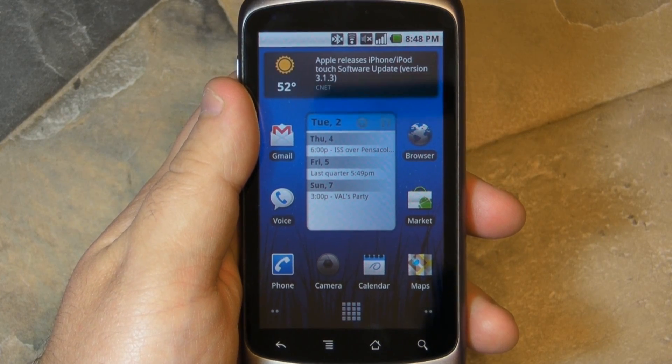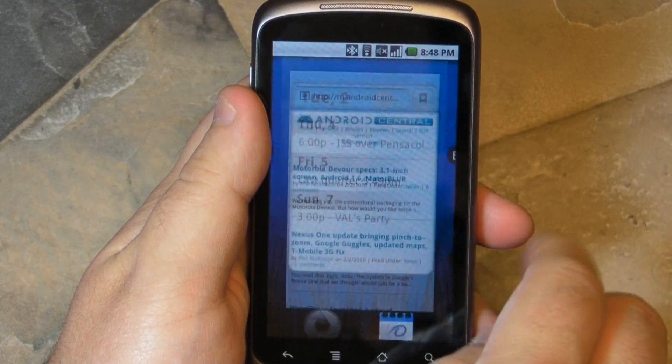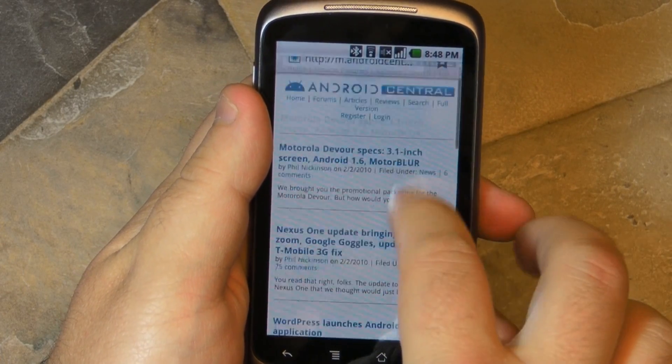All right, everybody, Phil here for AndroidCentral.com, and we're going to take a quick look at that update that the Nexus One just got. Multi-touch is the big thing, and here's how it looks in the browser.